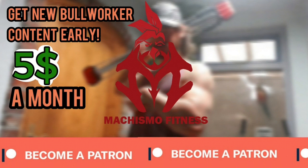I hope this video was helpful. This was the fifth day of Bullworker week — two more days to go, and four days if you are a $5 or more Patreon. Thank you all for watching!